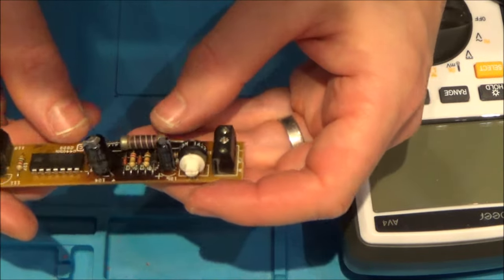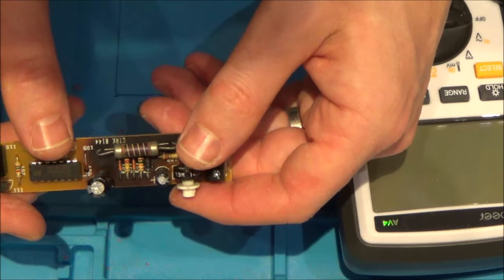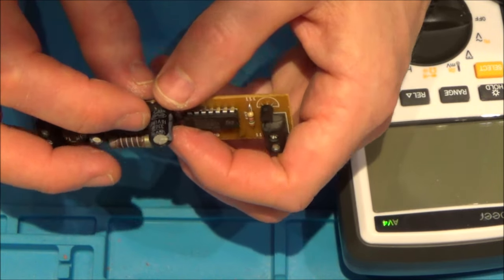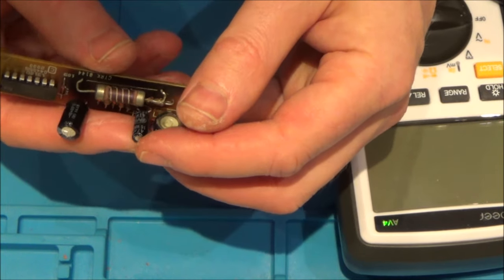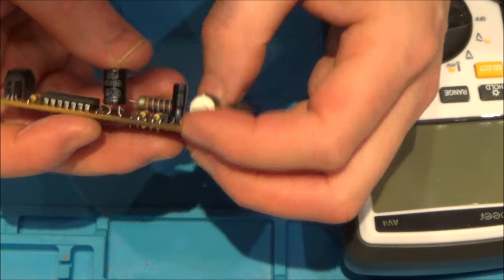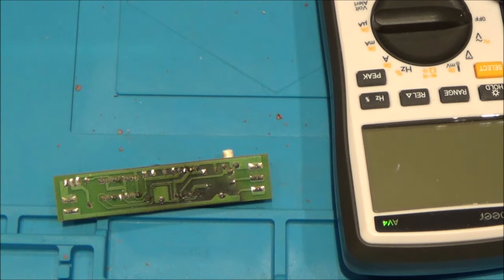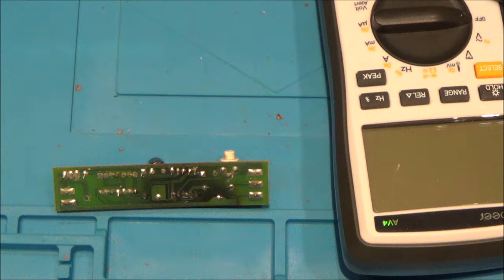I think what I'm going to do is unsolder these capacitors and check them out using the capacitance on my meter, or I also have a little meter to check them as well, because it says what they are here. 330 microfarad, 16 volt. And this one is 47 microfarad, 16 volt. I might even have some spare capacitors of that rating. I'm going to unsolder them and see if that makes a difference. If I find something wrong, I can change it, then attach 240 volts to here and see how long it stays on for.